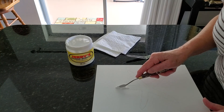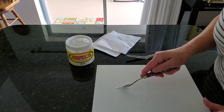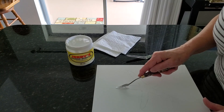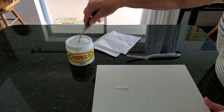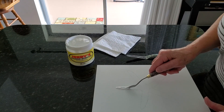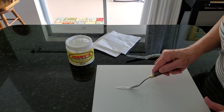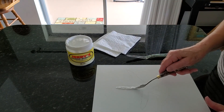I just lay it on and guide it between the lines. Because this starfish is rather smooth and doesn't have all the spiny edges, I'm trying to be careful in laying it on the edges of the drawing.